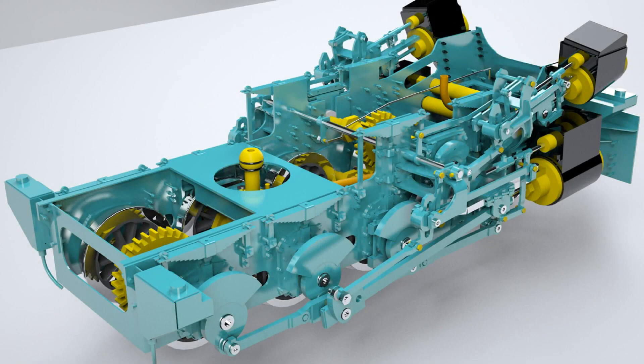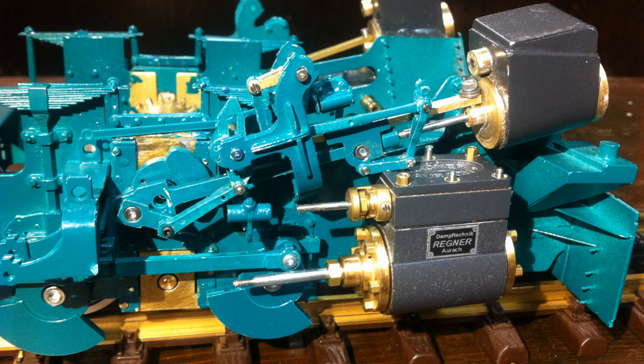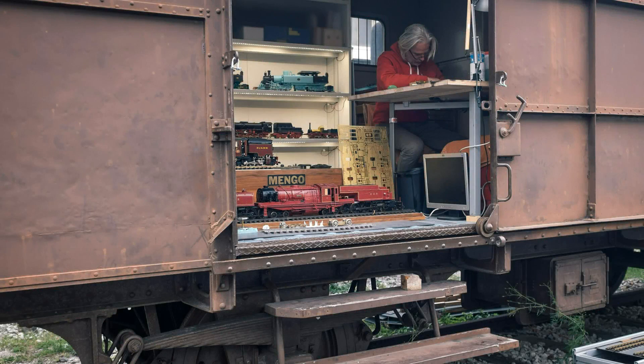Building a 1 to 22.5 Type 5 Kitsenmeyer live steam model was a real challenge. To use this locomotive in a garden railway system, it is easier to use an electric powered model. With this video series, I would like to show the construction of this model and my approach to building models.